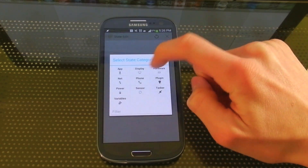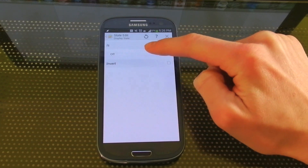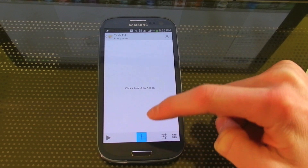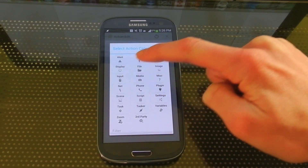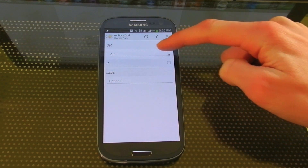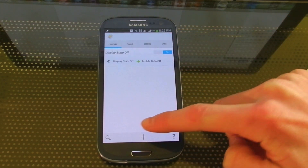So you go to State, Display, Display State. And when it's off, you're going to want it to turn mobile data off. So you hit plus, go under the Net options, and then Mobile Data. Here, make sure it's set to Set Off, and that's your first profile.